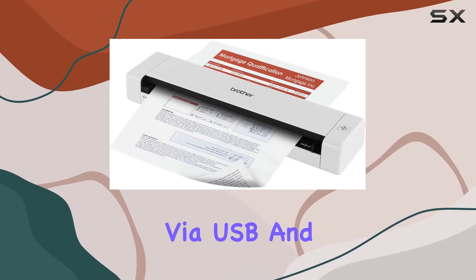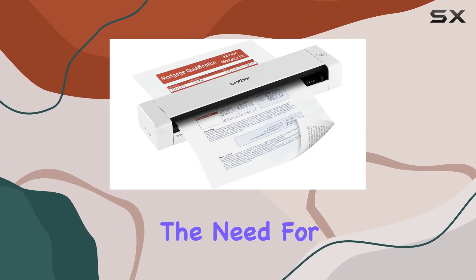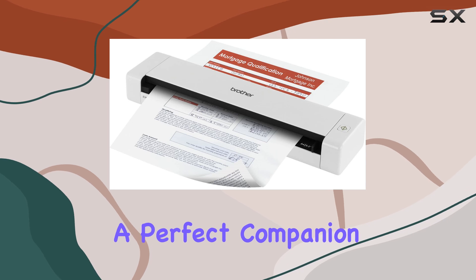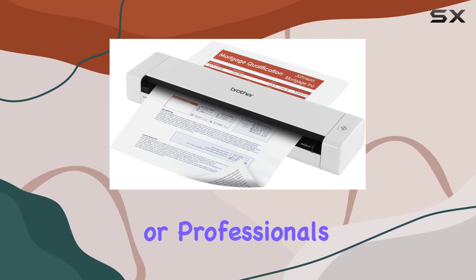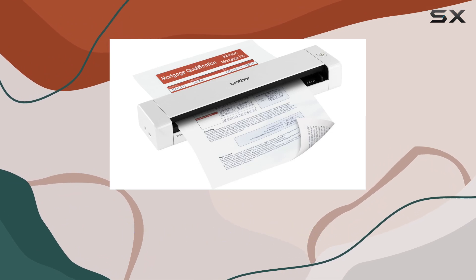Connectivity is straightforward via USB, and the scanner is powered through USB, eliminating the need for an additional power source. This makes it a perfect companion for home offices or professionals on the move who need a reliable scanning solution without the hassle of batteries or power cords.